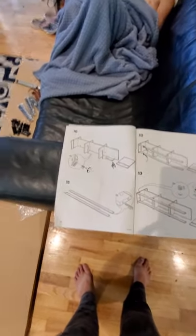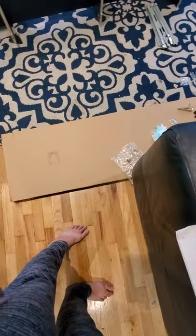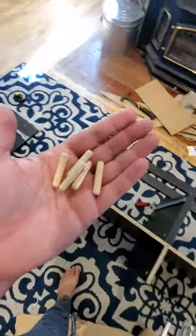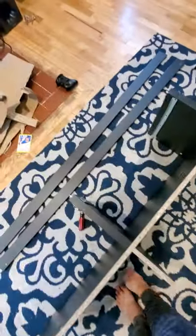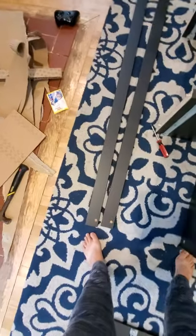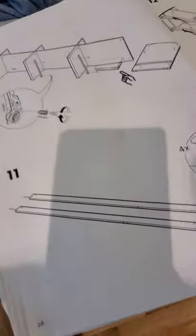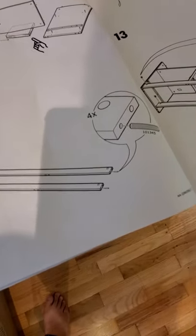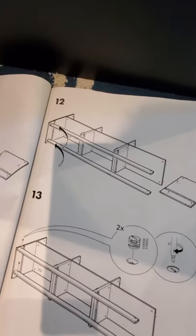Step eleven is in box two, so open that one up. We've done our last dowels here — there are five but we only need four. Put one on each end with the little holes on the top on both sides. They go in the bottom hole.